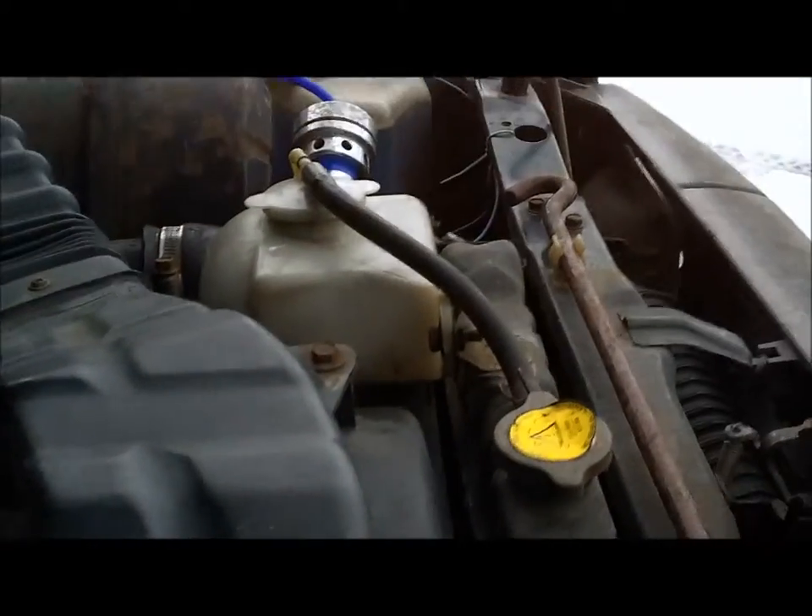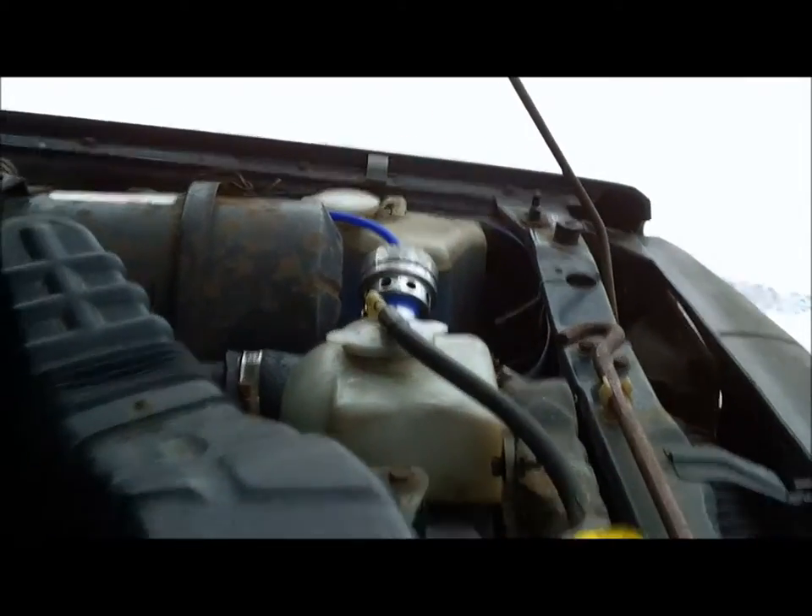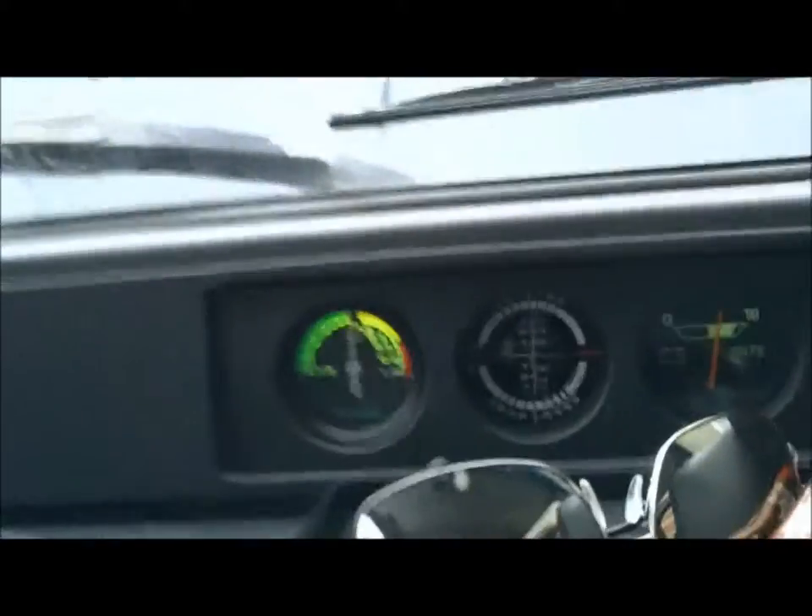So that's back on as it was before. I wanted to see the boost gauge working as well when I hit the throttle. Here we go.